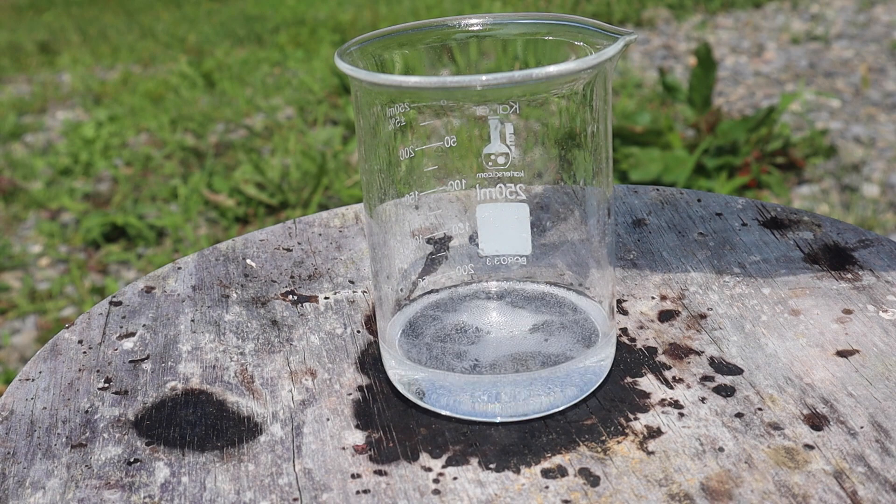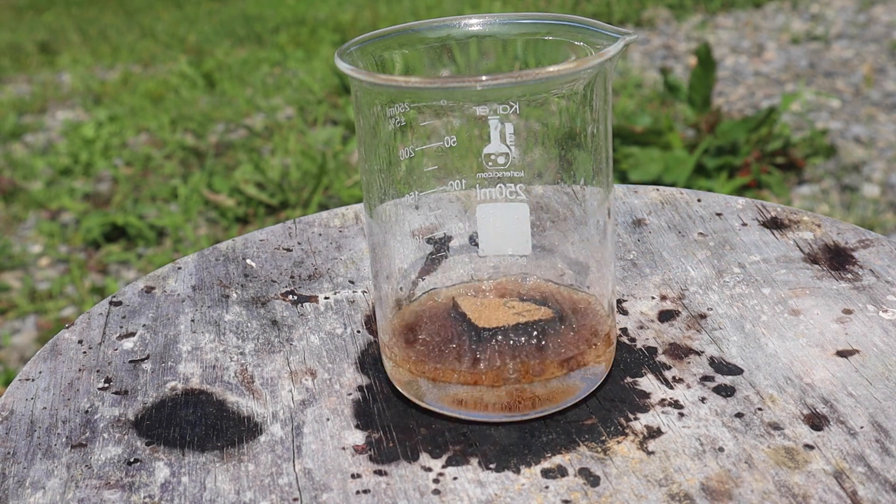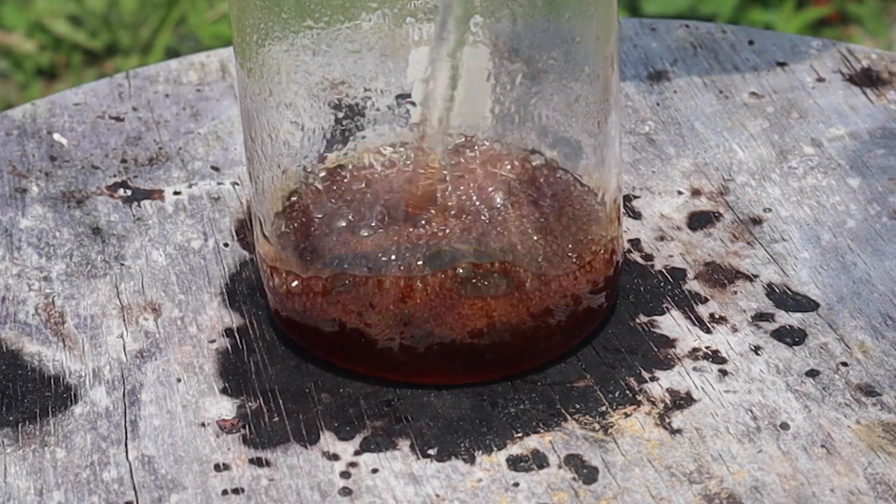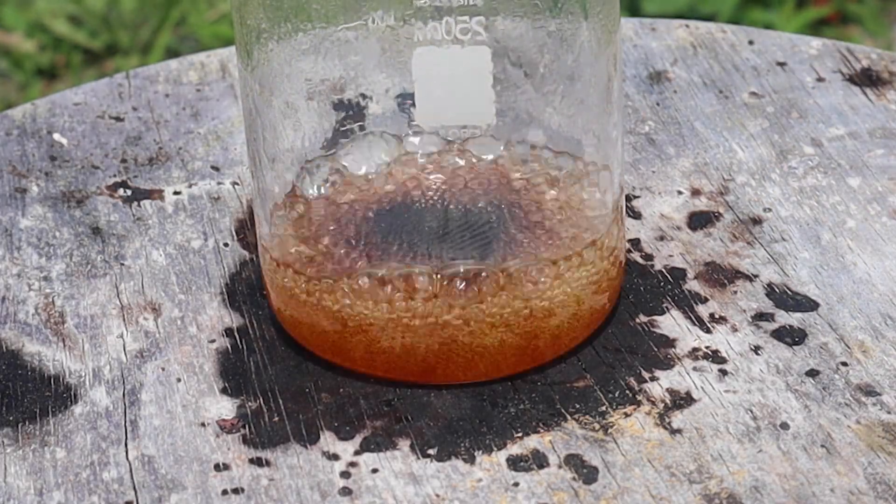I added a piece of wood, which was the only thing that didn't completely dissolve. It just turned into like a condensed black block — it sort of looks like it just turned into straight carbon.